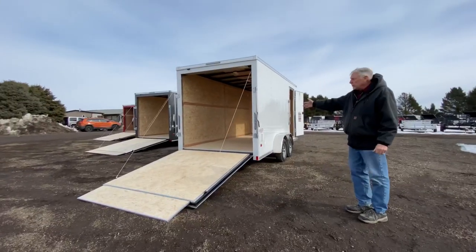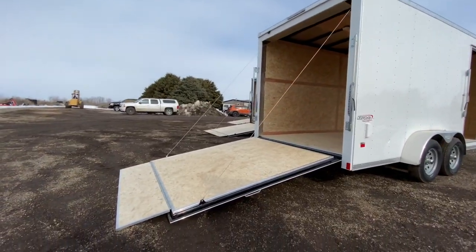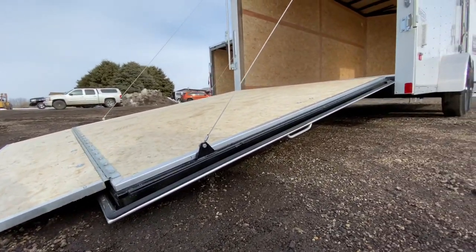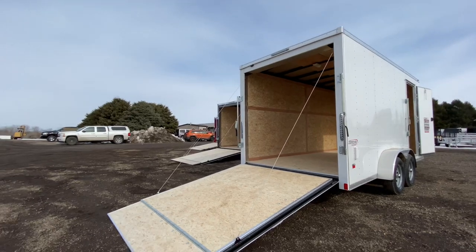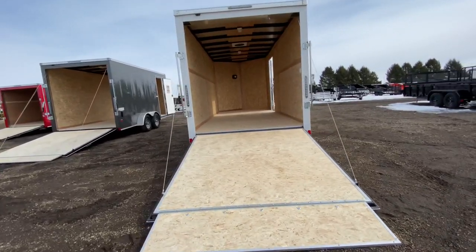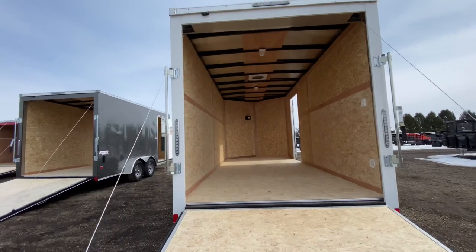This unit is equipped with a rear ramp door, though double doors are also an optional configuration. The ramp door is rated like a car hauler — it will handle 5,500 pounds rolling dispersed. Even though on a seven-wide trailer you may not be loading something that heavy, it'll give you a lot of longevity on the ramp door. It has an extension on the ramp door and cable assist with cables on both sides.